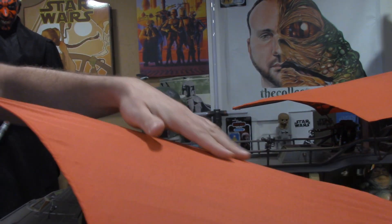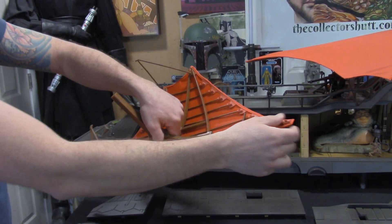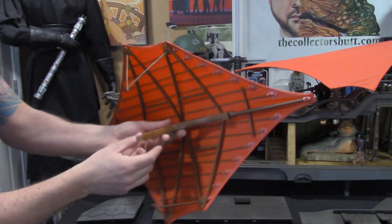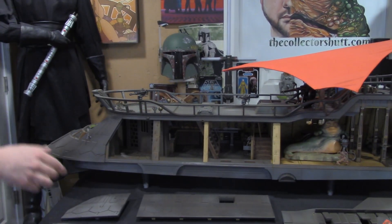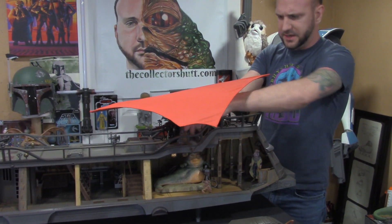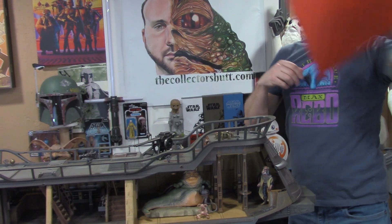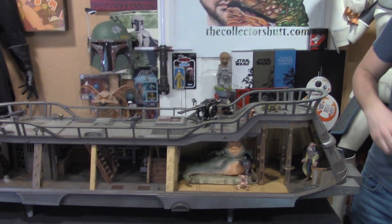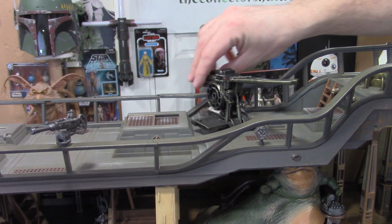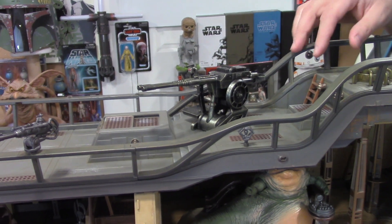Putting the canvas on was very, very tricky because you have to put one end in and then really stretch it. There's some really tight tension and you feel like you're going to break it, but you don't. Same deal for the second sail — same little speaker here. The gun is painted unbelievably; it goes up and down and swivels. You could point it at the deck and blow this bad boy up — but who would want to do that?